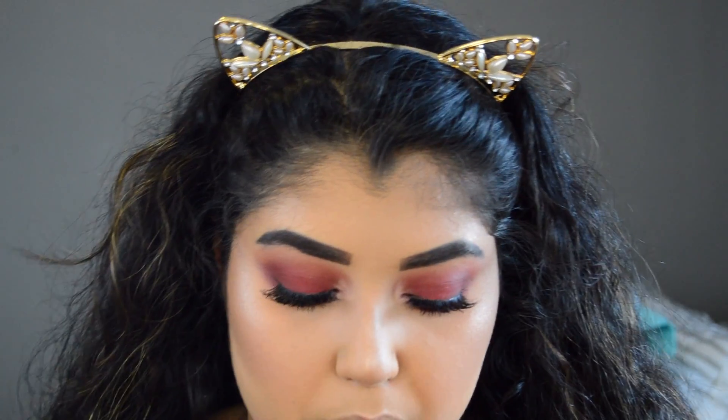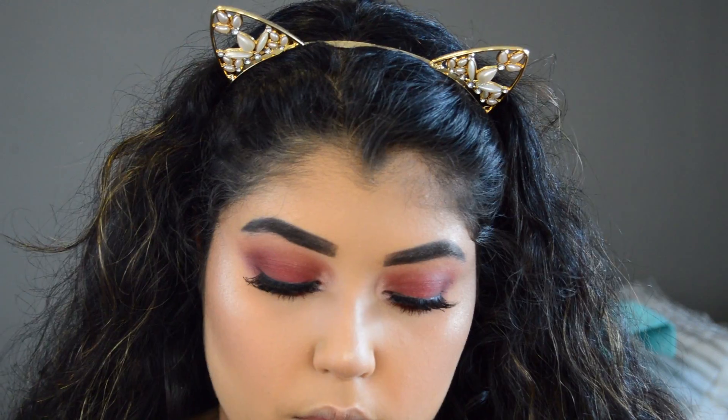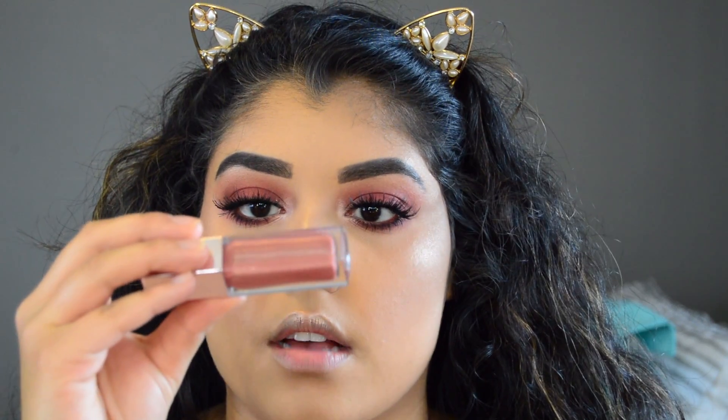I'm going to use the MAC Toast and Butter lip liner, and I think I'm going to use this Iced Tea gloss over it. Alright, so that concludes the video — thank you so much for watching! Don't forget to give it a thumbs up, comment, and subscribe, and I'll see you in the next one. Bye, chicos!